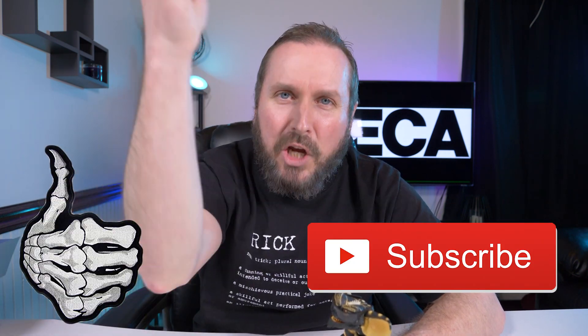Alright guys, that's pretty much it for this video. What do you think of the GameStop exclusive Ultimate Gamer Gremlin by NECA? I think he's great, and while he's basically the same as the Ultimate Gremlin, I actually think these accessories are better. If you enjoyed this video, please give it a thumbs up and subscribe.